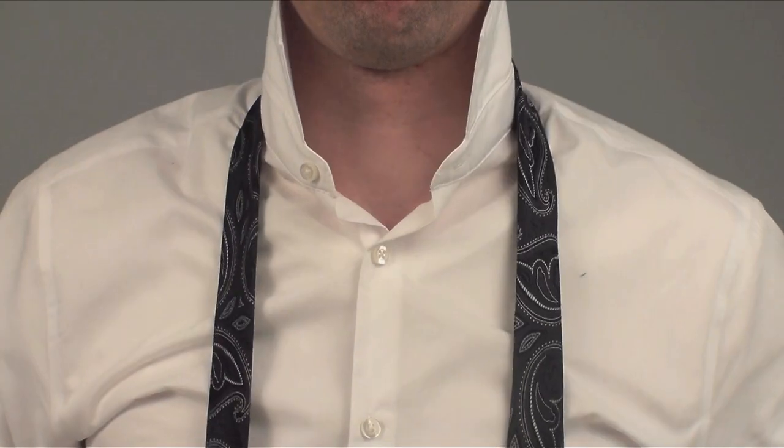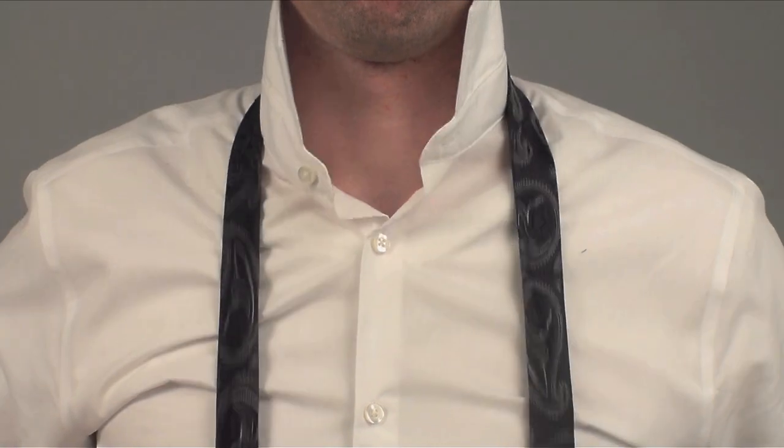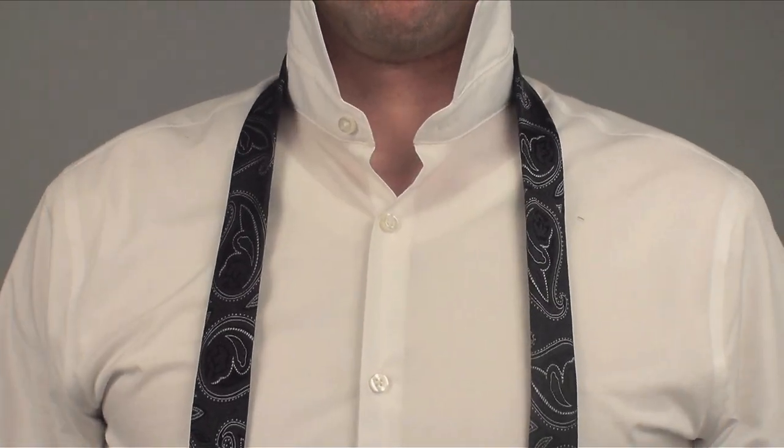Take the tie, place it around your neck with the seam side down. Adjust for length. Check out my tie length video for more.